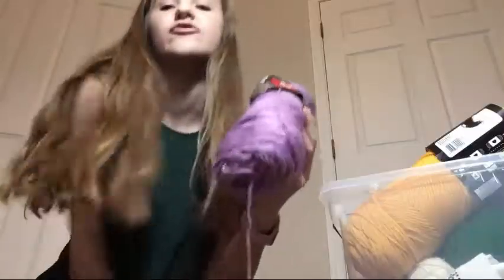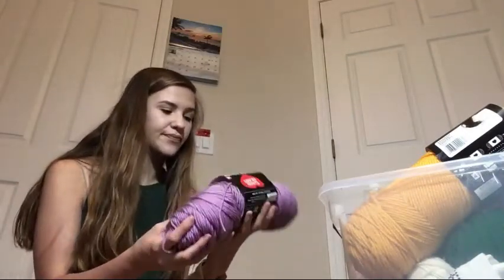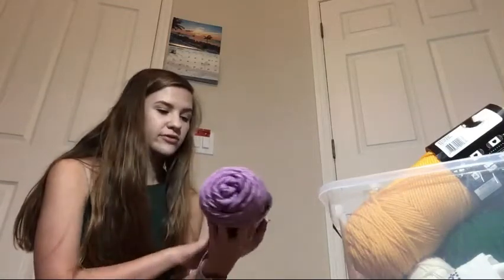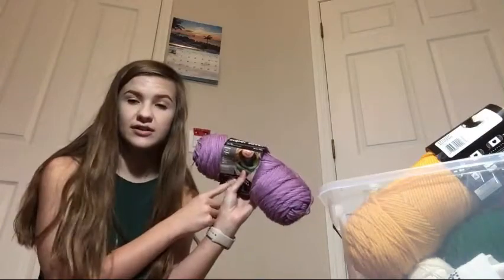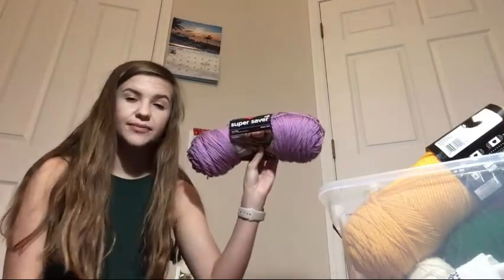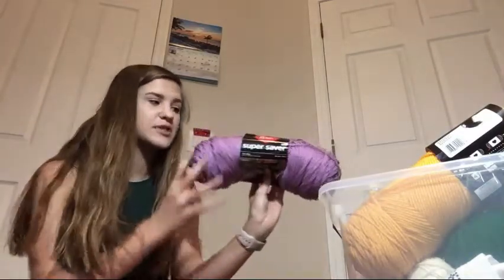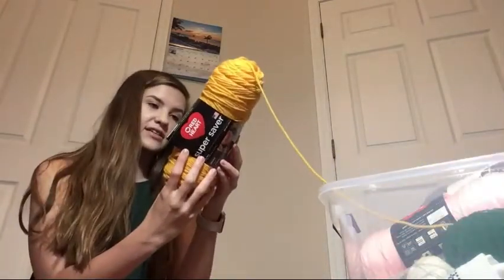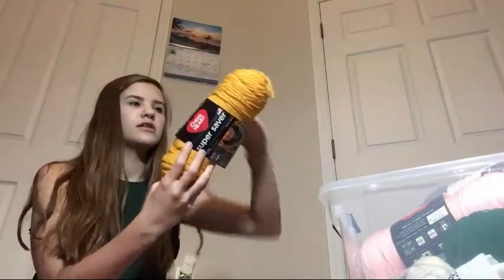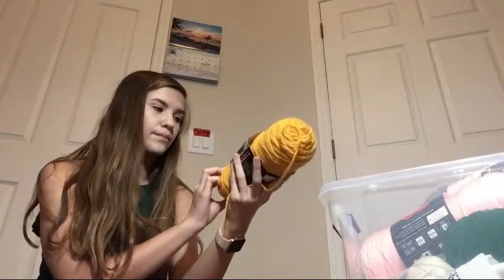As you can see this bin is huge and there's stuff in here that isn't even yarn. I'm going to explain everything - where it came from, what it is, what size it is, maybe even if I've used it before. A lot of this yarn is from Walmart and it's Red Heart yarn. This is Red Heart Super Saver 7 ounce ball in the color orchid. Next is the same thing, Red Heart Super Saver 7 ounce ball in the color saffron.